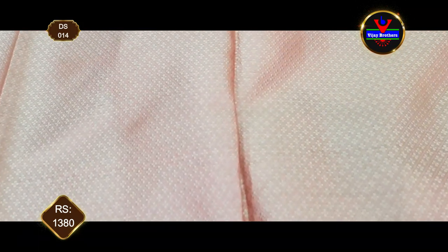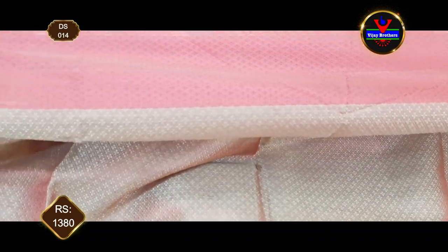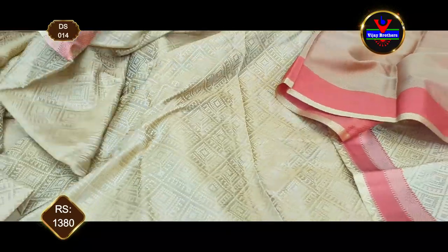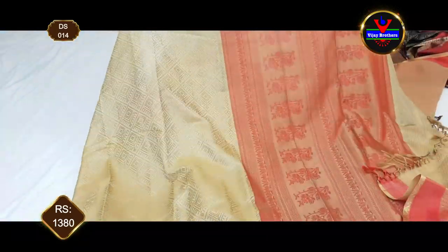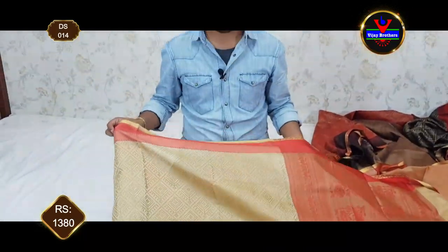I will show you the blouse in a designer style — these are very beautiful gowns. As a result of these different gown styles, for the wedding festival, marriage, and cocktail party, these are easy to carry. This gown is 1,380 rupees.